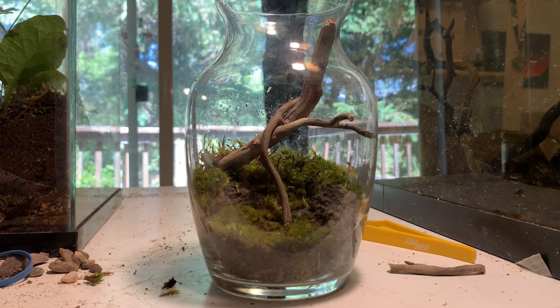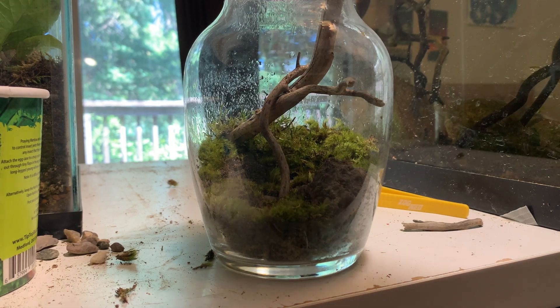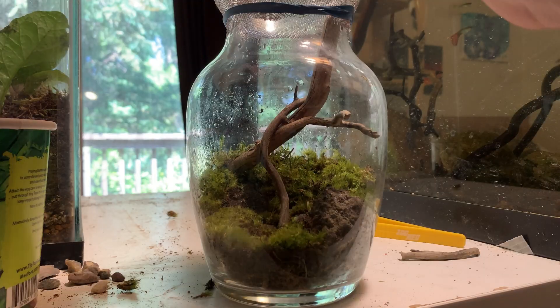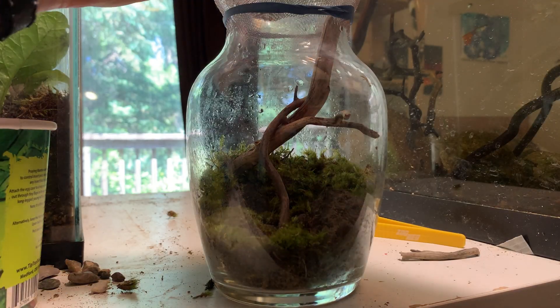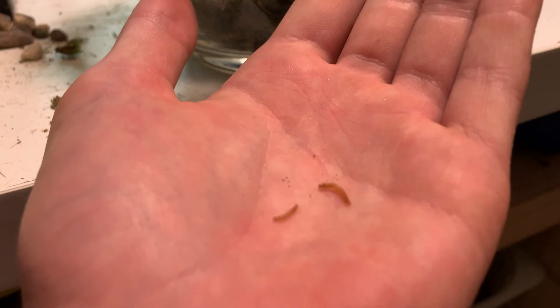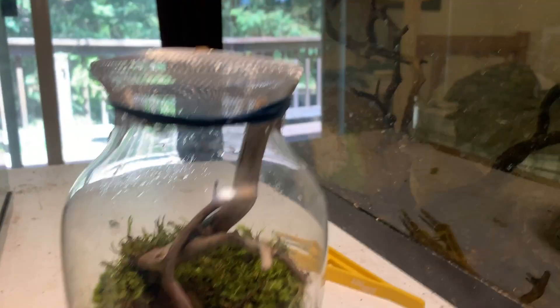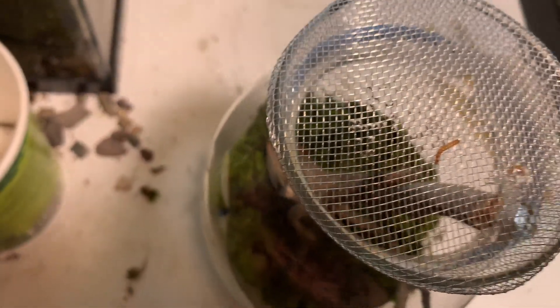I think I might add two for now, even though one might eat the other — but they're not likely to eat each other at this stage. I should give it a light spray. I'll add a tiny fruit fly in there. The fruit fly got away, but maybe some tiny new ones? They haven't eaten yet, but I've heard that they don't eat for the first couple of days.